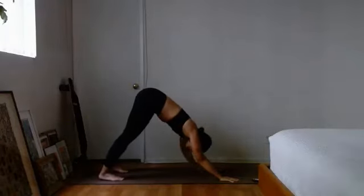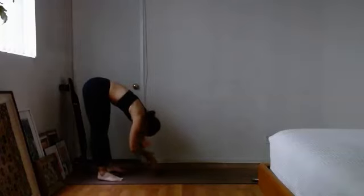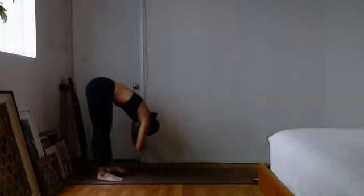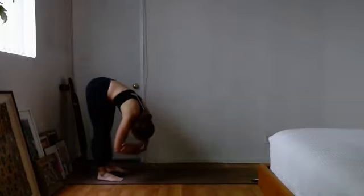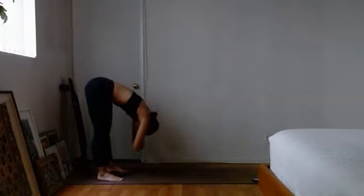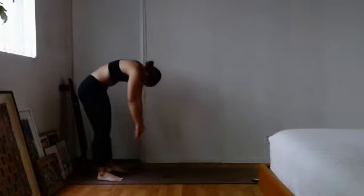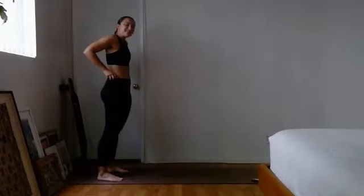Tuck those toes into downward facing dog, walk the hands to meet the feet, grab the elbows — you're in a nice forward fold. A little more weight going forward, rock side to side, stretching out that core for just three, two, one.